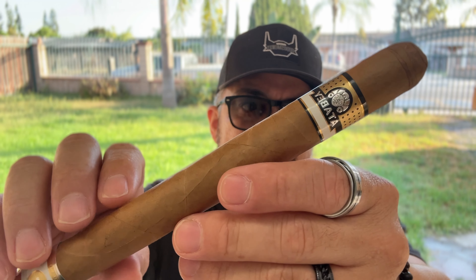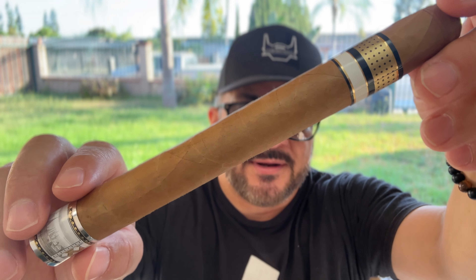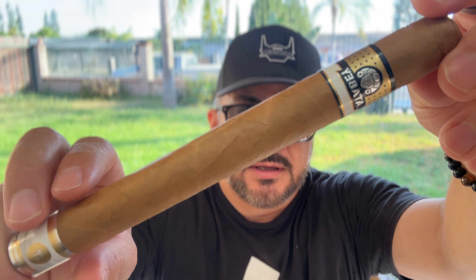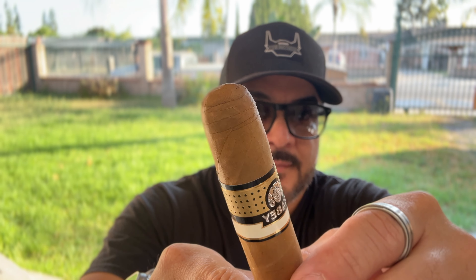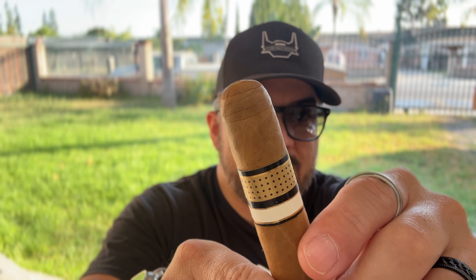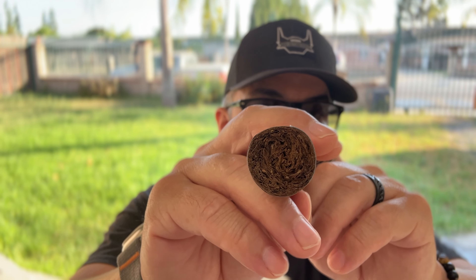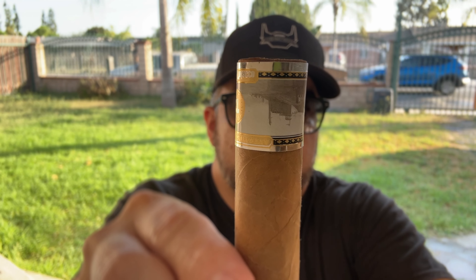Let's take a look at the nice silky and very smooth wrapper, which has several prominent veins. You can see them. Very nice work on the triple cap, resembling the old Cuban ways of rolling. Very packed foot. And a nice and ornate band — just perfect for this cigar in my opinion. There's the goddess Atabay.